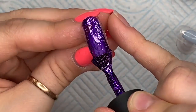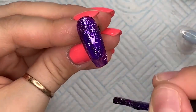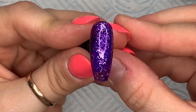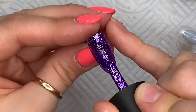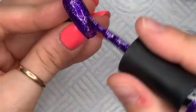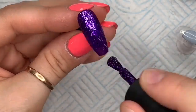To start, you're going to apply one coat to the nail and cure that for 30 seconds. Look how pretty that is! Then you're going to go in with your second coat and cure that for 30 seconds. Doesn't this scream Cadbury's chocolate? It makes me want Cadbury's chocolate now.